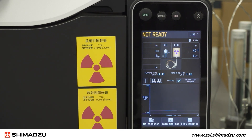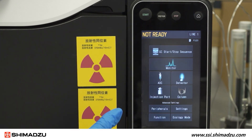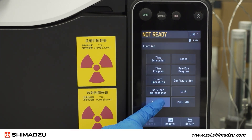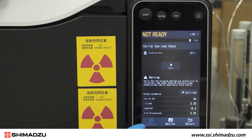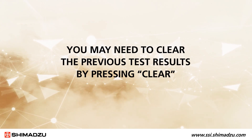Wait for the full flow off time before proceeding. Once the oven temperature has dropped below 40 degrees Celsius and the flow is zero, return to the main menu, select Function, then Diagnosis, then Carrier Gas Leak Check. Note: you may need to clear the previous test results by pressing Clear.